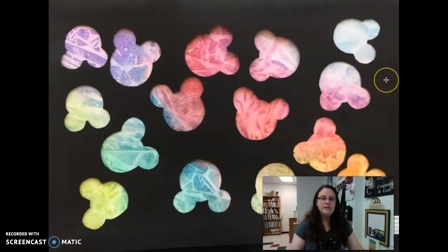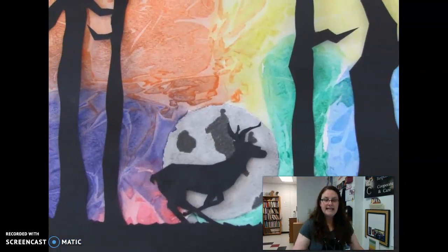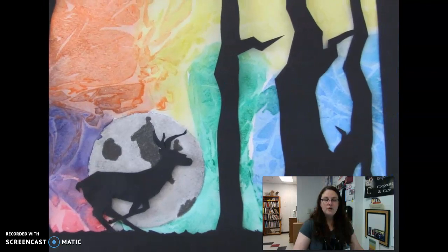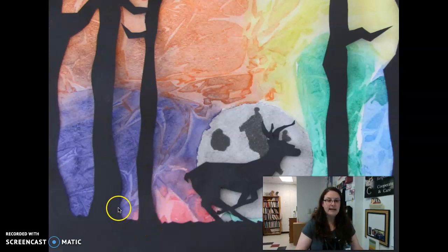I had a student just last year who did this amazing piece. She was very interested in Mickey Mouse and loved Disney, so she created a little stencil and traced it several times on the black paper, then cut it out very carefully — that's another option. You could also create something that is more of a silhouette. This particular piece was done by a student who created a colorful background with a foreground image — a beautiful deer running across the scenery with trees.